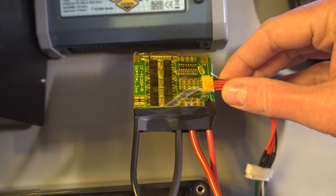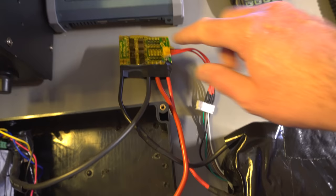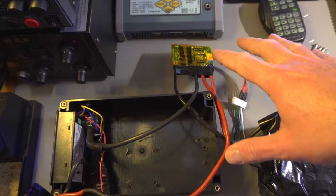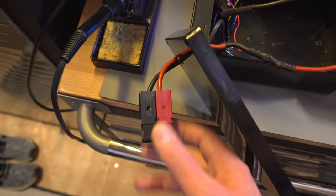So what I've gone and done is I had this BMS knocking around for a little while — this is a 4S 30 amp BMS, so it's a little bit close to the line for this application, but I'm going to give it a go. I've wired it all up, made this little adapter lead here to connect everything. It seems okay, seems to be working. I've tried charging briefly through it just to see if it actually charges, and it does.